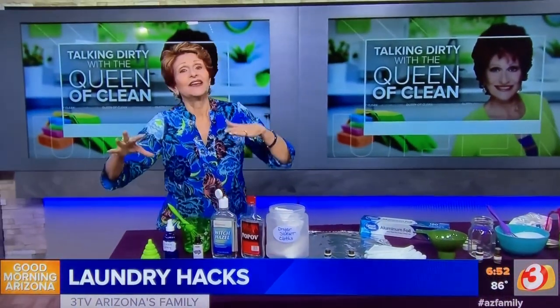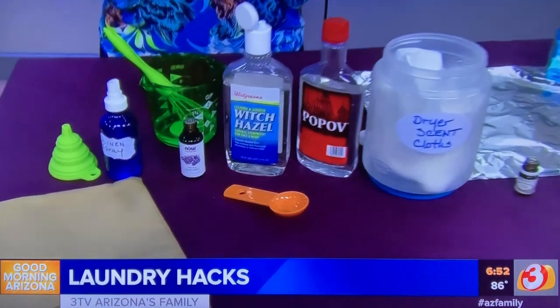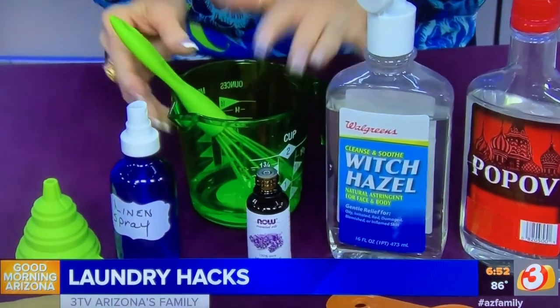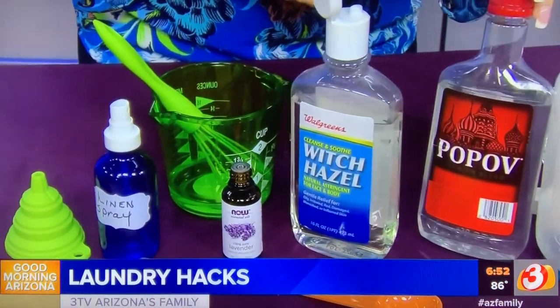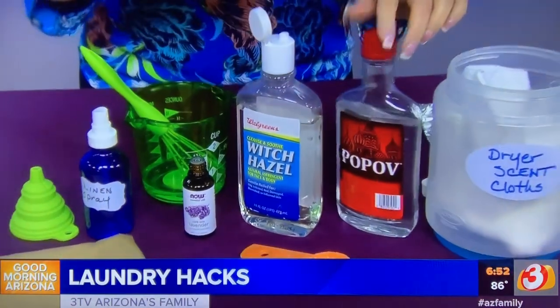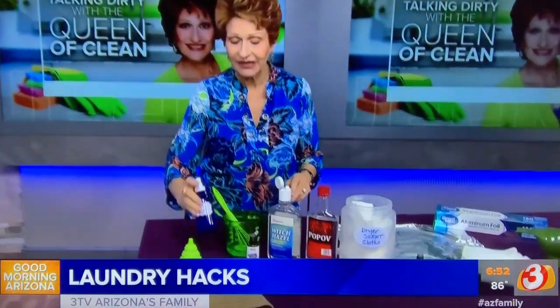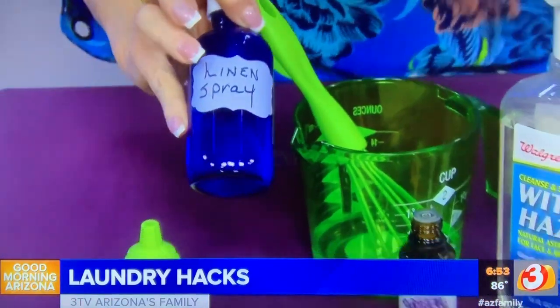Last but not least, people love scented linens and lavender sprays, so I'm going to make a natural one. Take about two tablespoons of water and about two tablespoons of either witch hazel or vodka — cheap vodka makes the spray dry faster so it doesn't leave spots. Mix that together really well, then put it in any spray bottle you like.